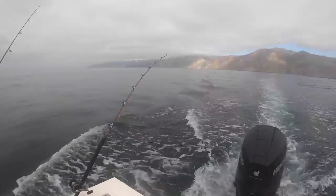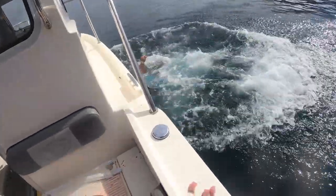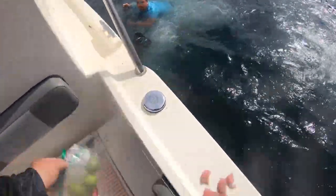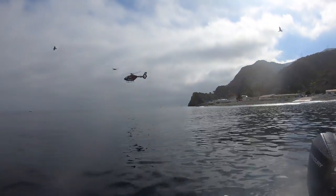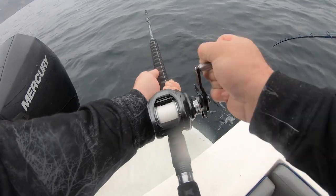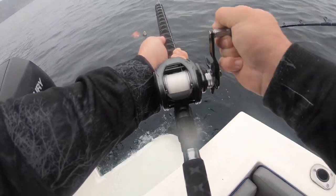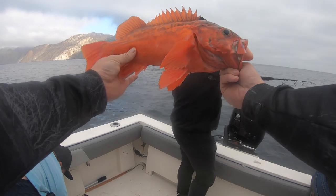Had a great time fishing with a few buddies and we caught several rockfish and bonito. Sea line's down there — smash and grab! Look at that! Yeah, I got color. Super epic!